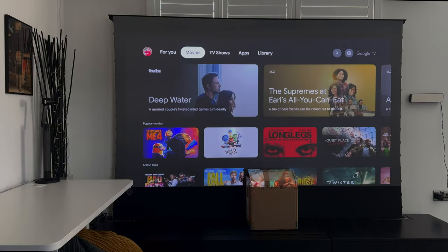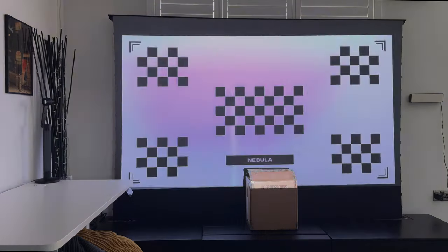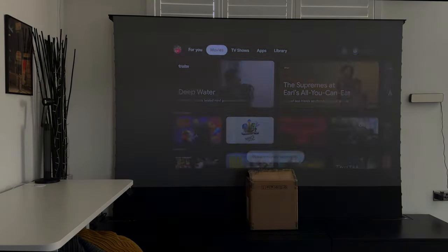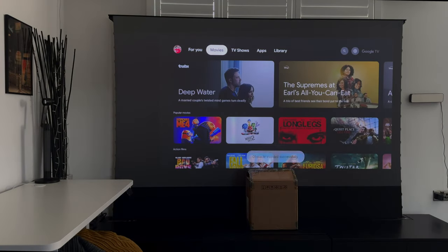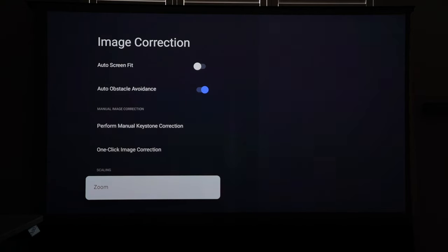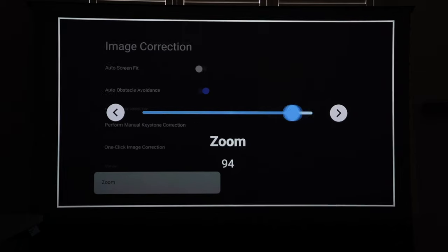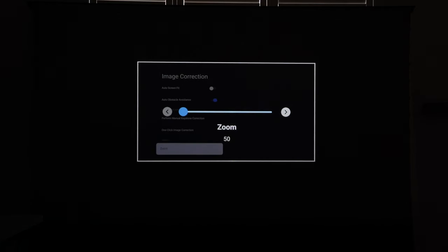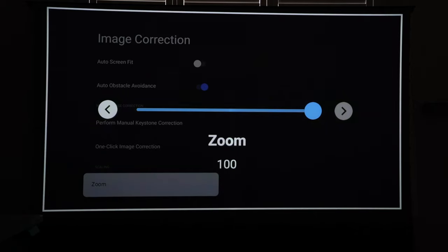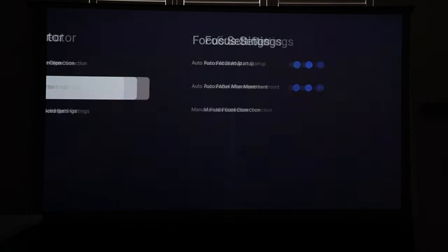I'll put a box in the way to demonstrate object avoidance. The eye guard is also on — and you can see it worked. It performs the focus and keystone automatically and displays the message 'obstacle avoided successfully.' You can also do manual keystone correction, one-click image adjustment, and zoom to fit a particular screen size or wall at a set distance.